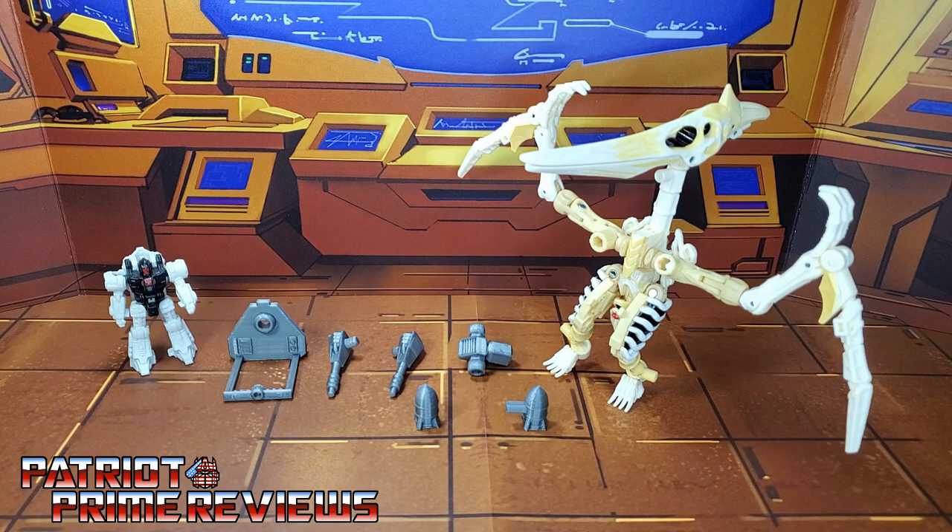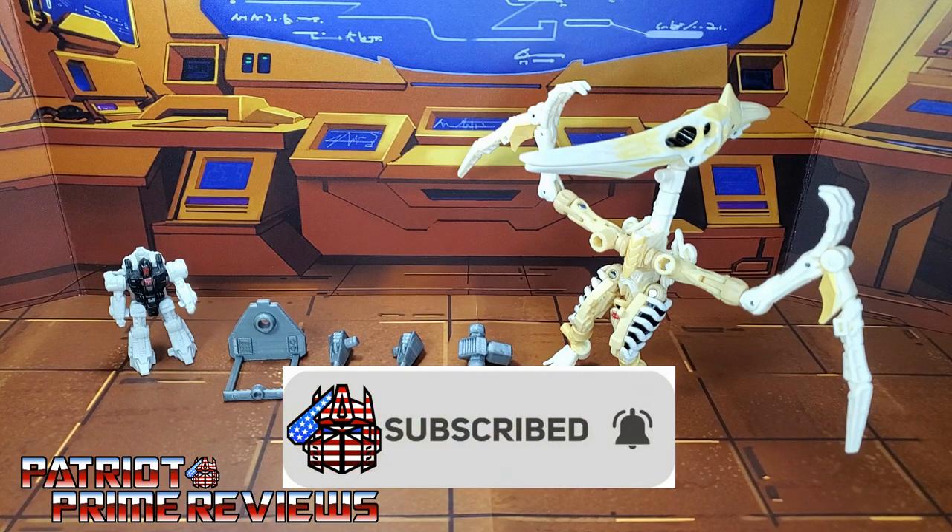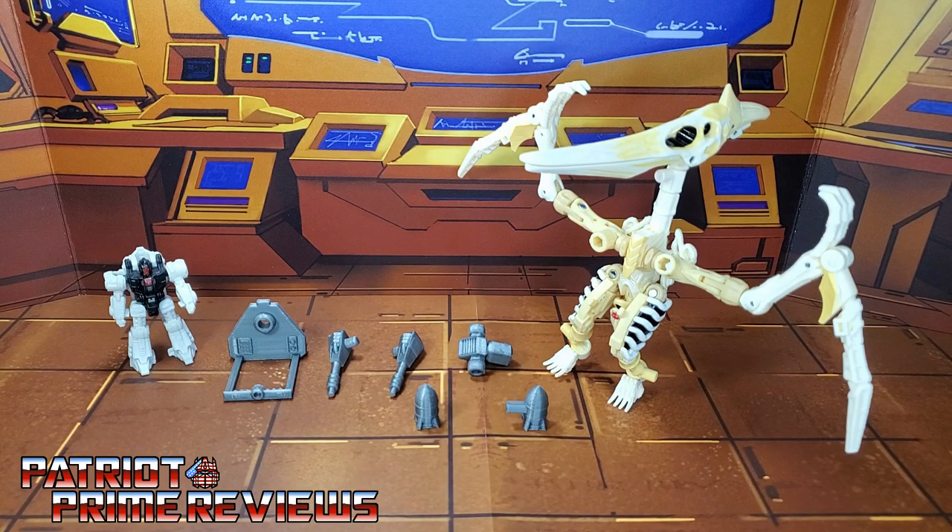Hey, what's going on guys, Patriot Prime here once again with another video. Before I get started I need you guys to do me a favor. If you're watching this video and are not a subscriber of Patriot Prime Reviews, please consider hitting that subscribe button right now. It won't cost you a thing but will help me and my channel out tremendously. Now on to the video.